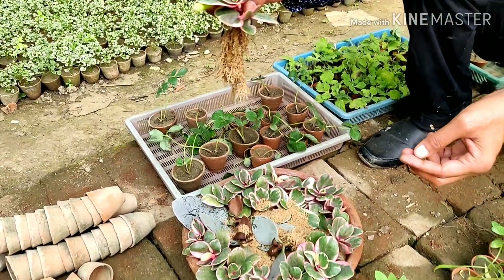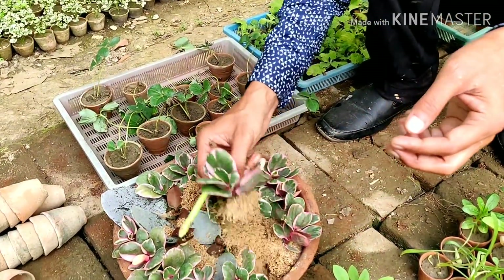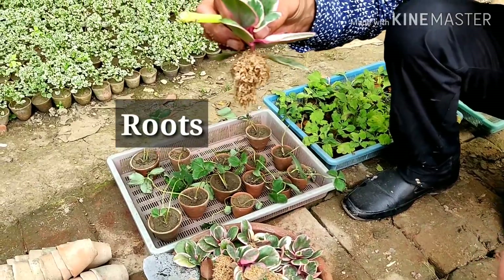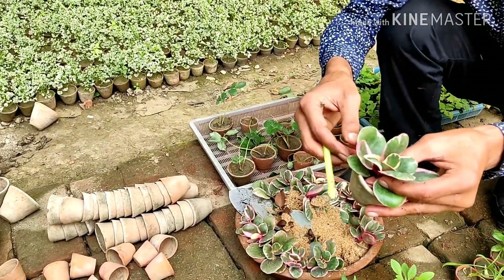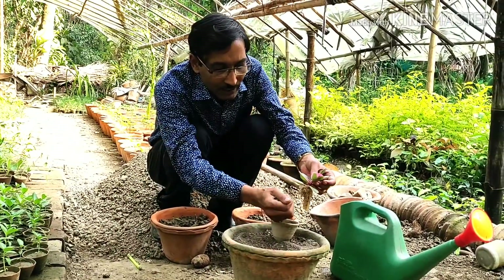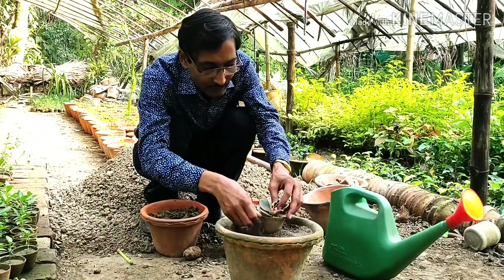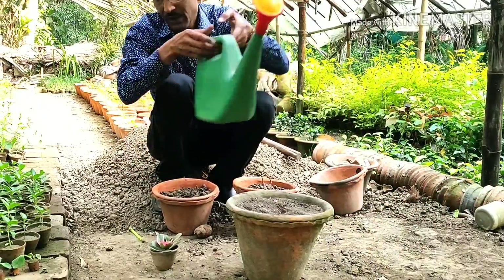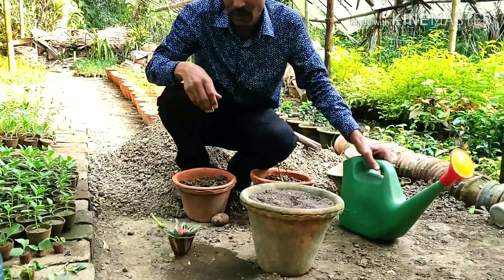These are all the lumps of roots of the kalanchoe. Now you can pot them in 3-inch pots or any kind of pot. Make a succulent cacti soil mix and put some of it in the pot. After placing the plant, just tap it with your hand and water it. This is the full procedure for growing kalanchoe cuttings — the easiest process.